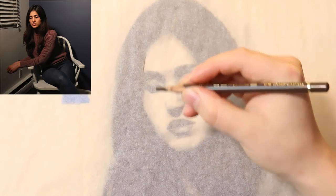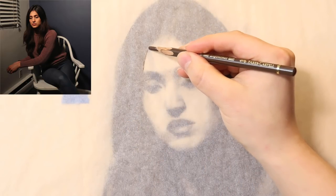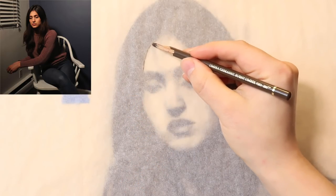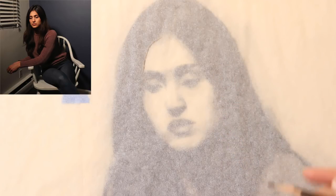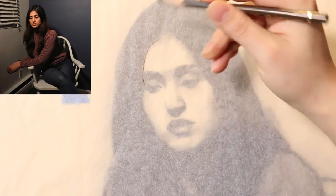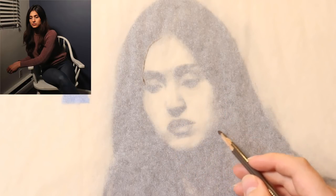I'm using a burnt umber pastel pencil. By the way, if you're going to be transferring a charcoal drawing — remember, this drawing was created with charcoal — you really want to spray fixative on it before you put tracing paper over it. I'm hoping the fixative I applied will do its job and the drawing won't get destroyed. If you don't use fixative, you run the risk of the charcoal underneath smudging.